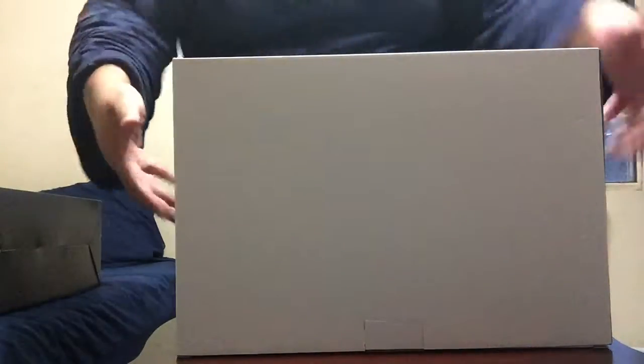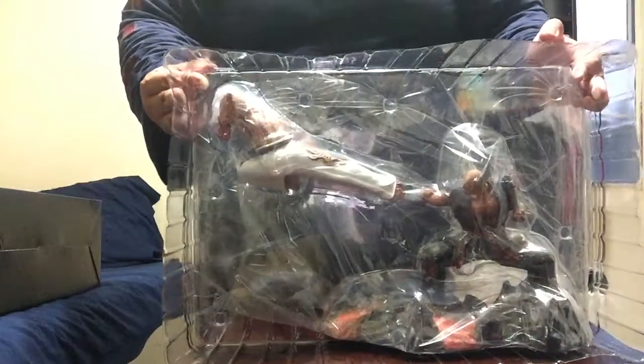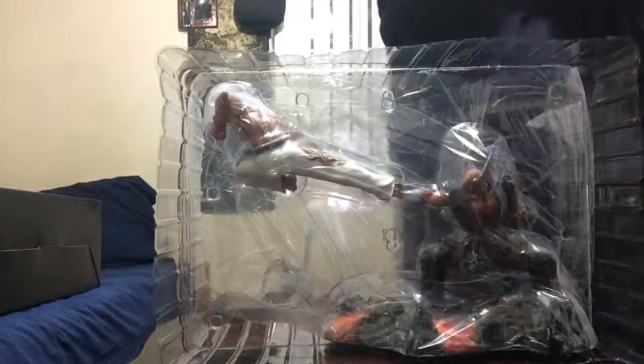This thing is huge. I know I'm not supposed to be handling it this way, but here — this is the actual statue.